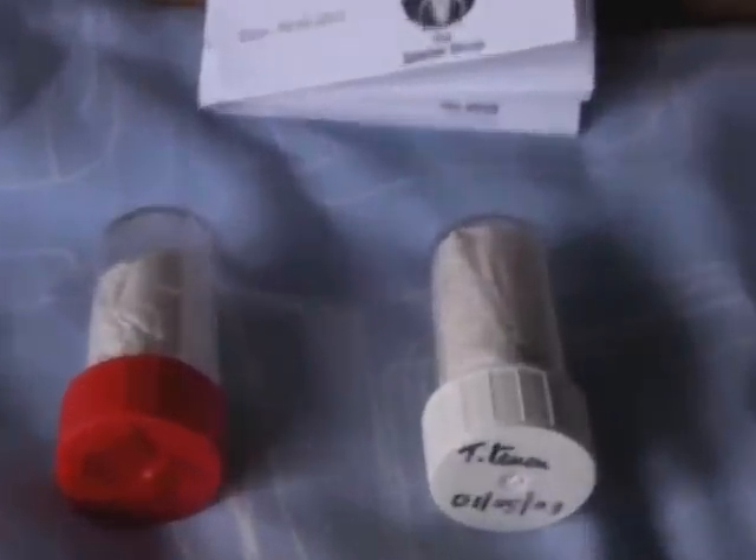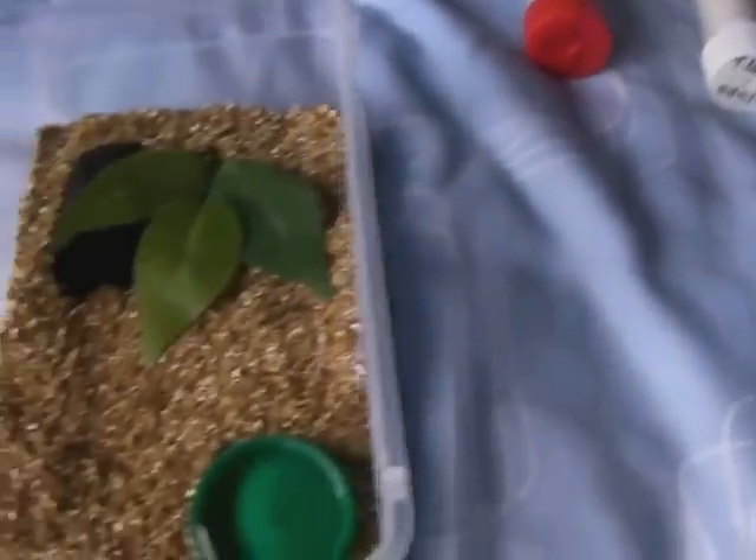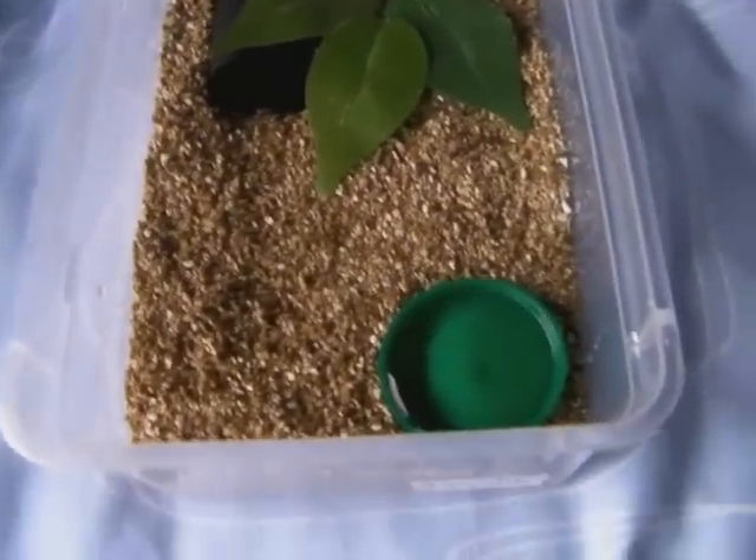Hi guys, I've just had a delivery from the spider shop — got a couple new tees. Let's see what they are. I decided to already take them out of the package, because I find that a bit boring to be honest with you. So yeah, there they are, they're not that big. I've got two enclosures set up for them already.